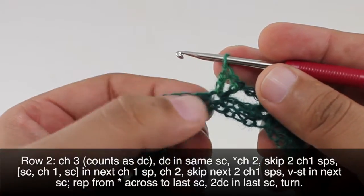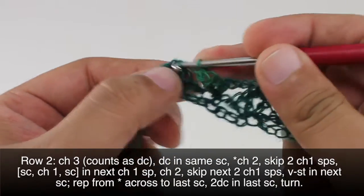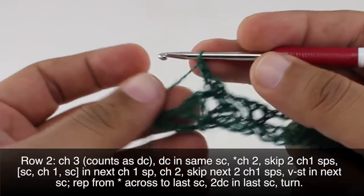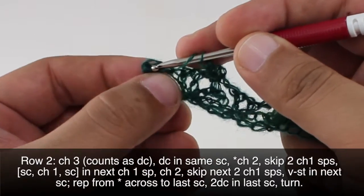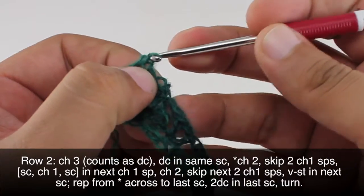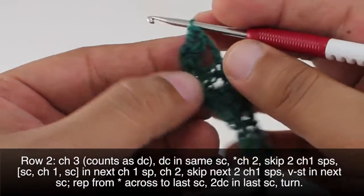We're going to repeat this sequence all the way across until the end of the row. When we come to our last repeat, we are going to do two double crochets into the last single crochet instead of a V-stitch — so just double crochet once and then once more right into that same stitch. Now we can turn our work.